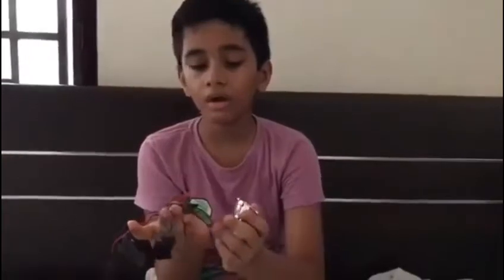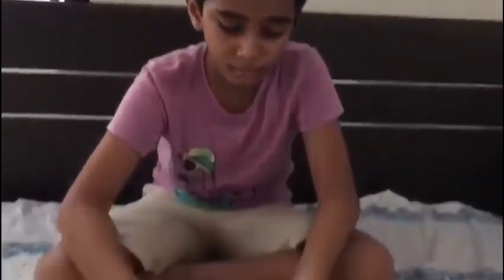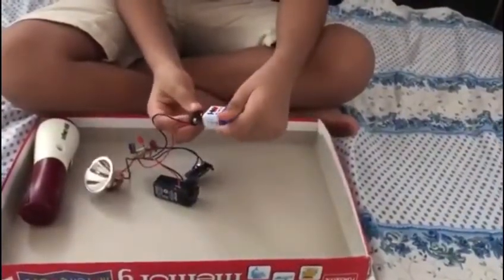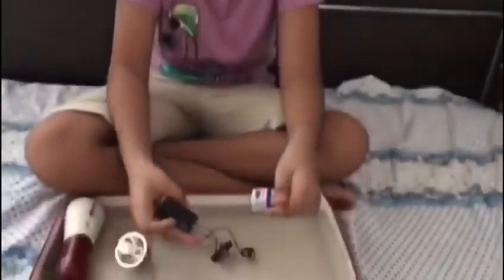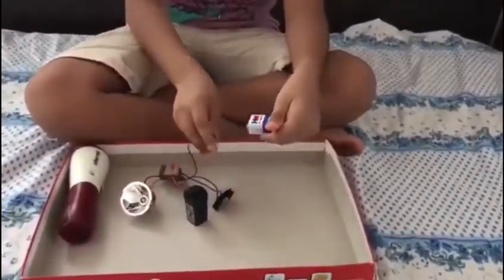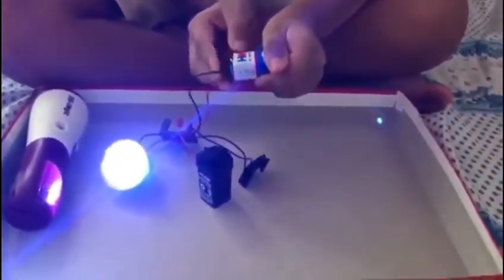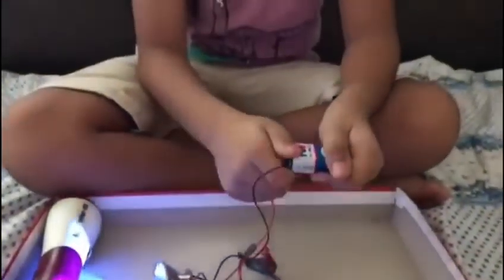I'm going to show you one more thing — I want to show you how it glows. Since the battery is dead, I'll be using an external power source. That's it for this video. I just have to tell you something: do not try any of this without adult supervision. Thank you.